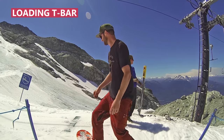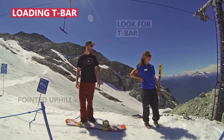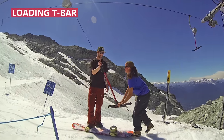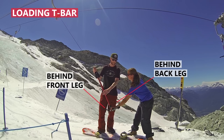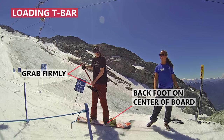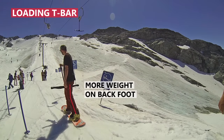To start, skate up to the loading area. Get ready with your board pointed uphill and look for the t-bar to come. The lifty will grab the t-bar and guide it to you, either putting it behind your front leg or, if you prefer, behind your back leg. Grab the t-bar firmly and place your back foot on the center of your snowboard. Put a bit more weight on your back foot to counter the t-bar pulling you forward.